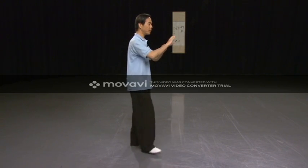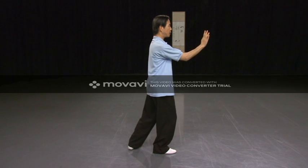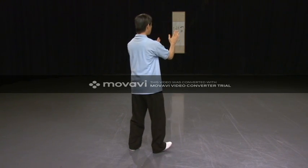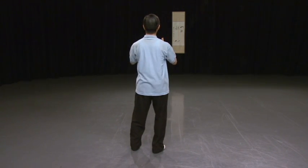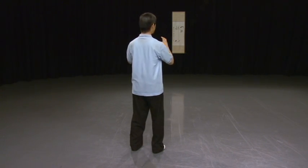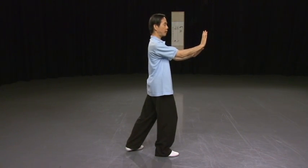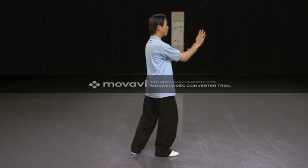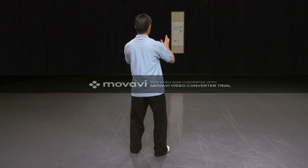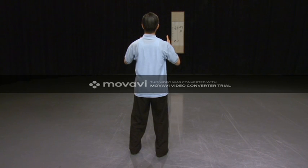Follow me one more time. Turn the heel in, turn the toe in. Open. Close.